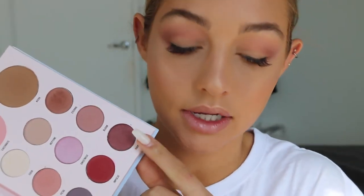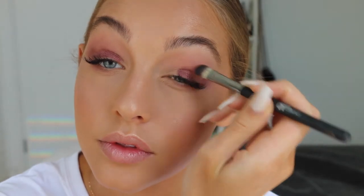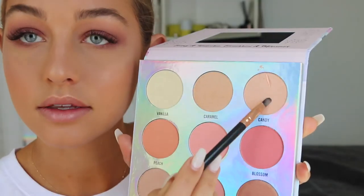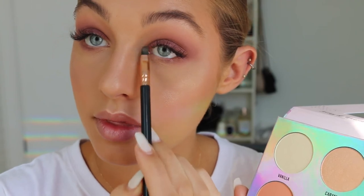I think I'm going to go Thorn — this beautiful burgundy color down here. This one's Candy, and I'll put that on my inner tear ducts. And that is the final look! I hope you guys have enjoyed this video. Thank you so much for watching and I will see you in my next video. Bye guys!